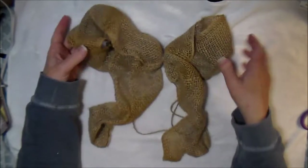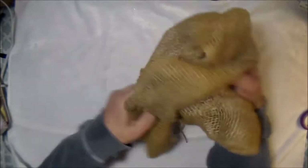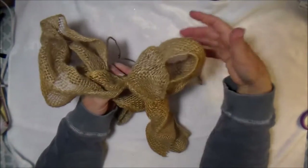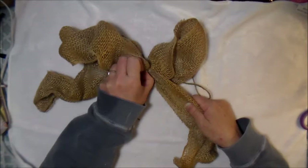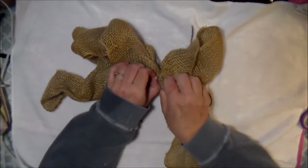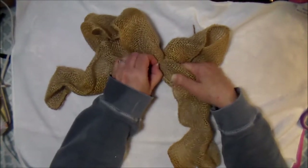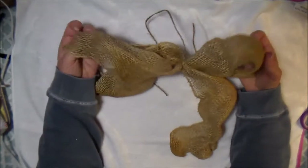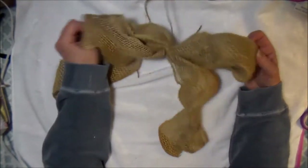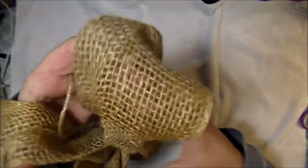And there we go — we have a bow! If one loop is bigger than the other, that's easy to fix. Just pull your knot or one of your tails — whichever side is bigger — to get the loops even. Once you've got it even the way you want, this is a very rustic looking bow.